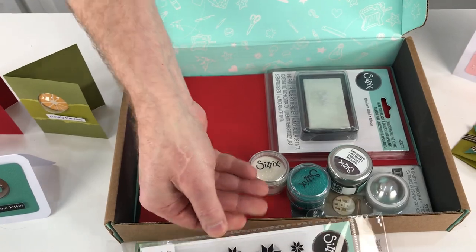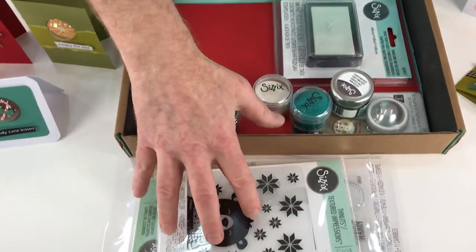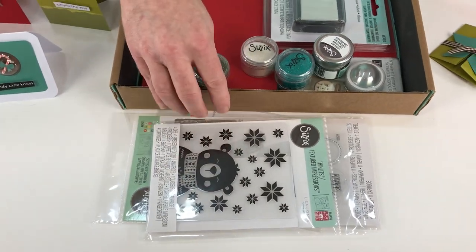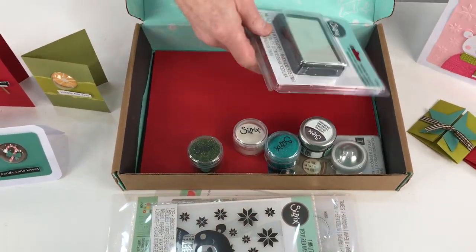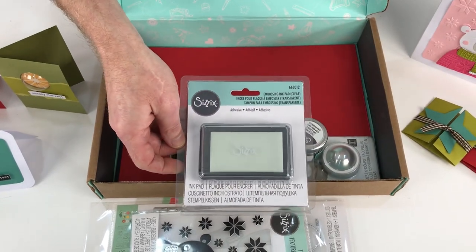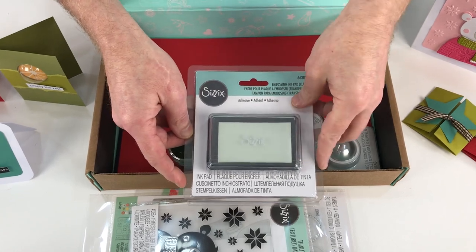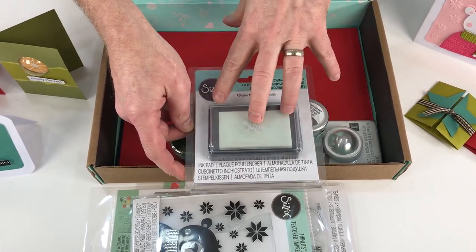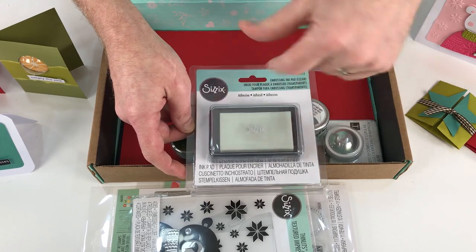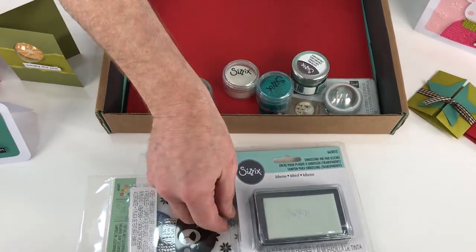So, three sets of dies — there's your value already. That more than makes up for the cost of the craft box. But not only that, we are giving you an embossing ink pad. If you have one of these already, it's always handy to have another one. They do last a long, long time, but I like to keep one clean and one dirty if I'm using embossing powders.